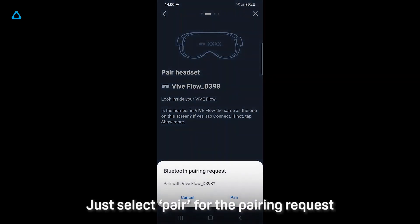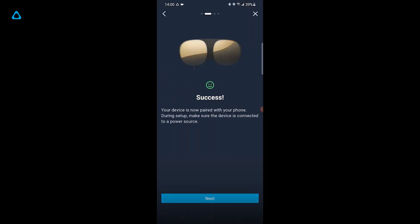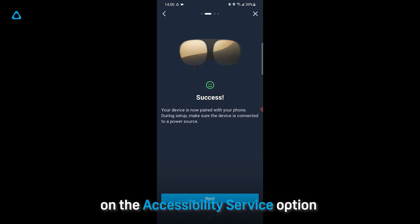This is necessary to activate your phone as a controller through Bluetooth interaction between the phone and VIVE Flow. Just select Pair for the pairing request. Next up, you'll need to select Grant on the Accessibility Service option.